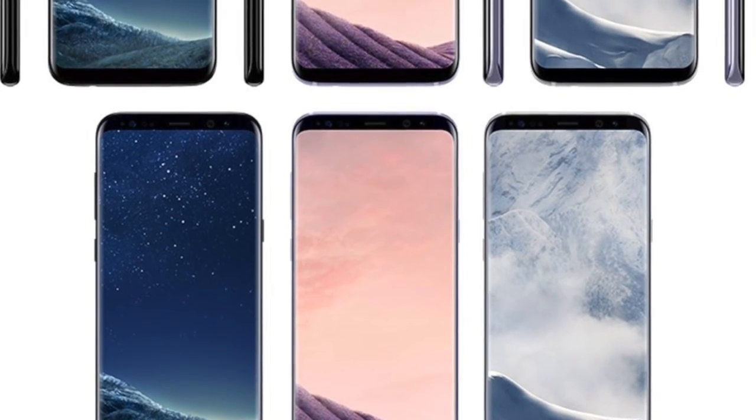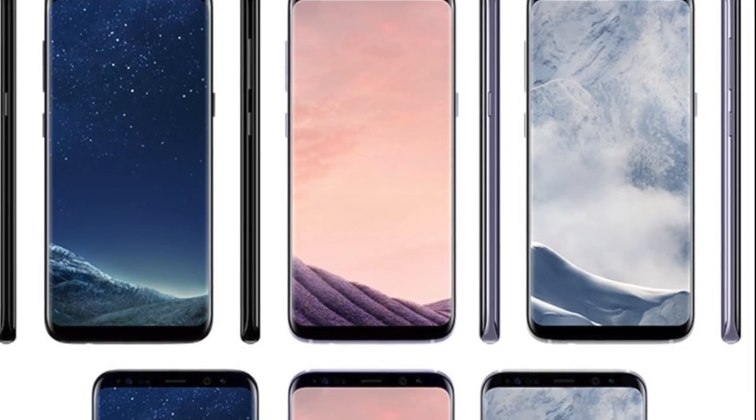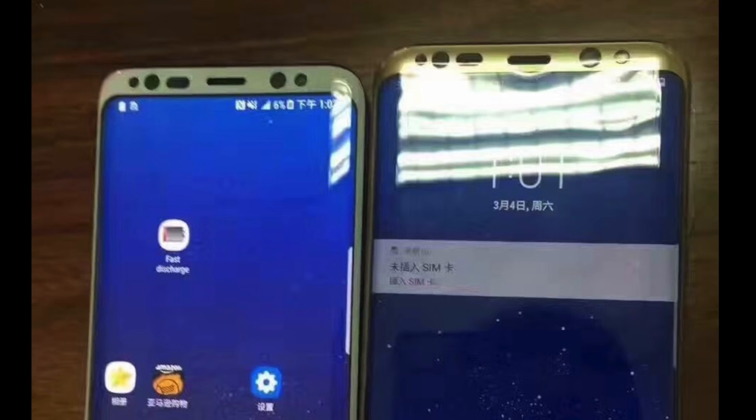Now it seems that all the Galaxy S8 and the S8 Plus colors will have a black front, which is awesome because on a white front those sensors won't look good.